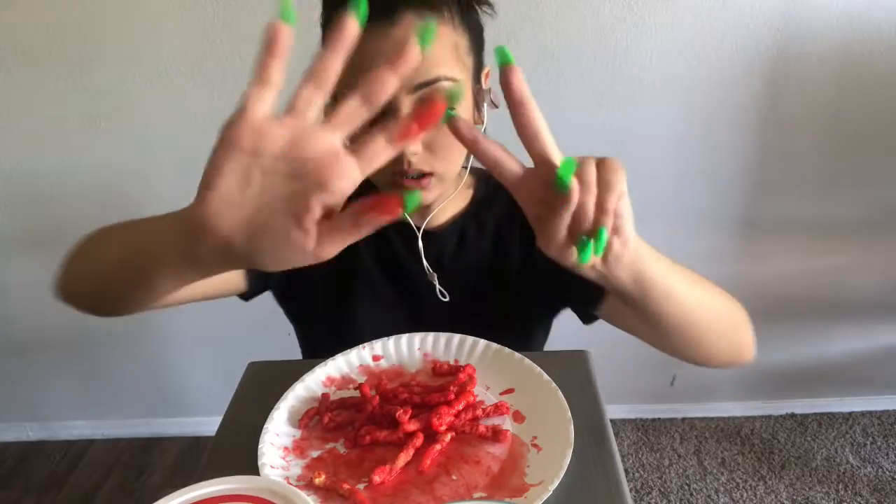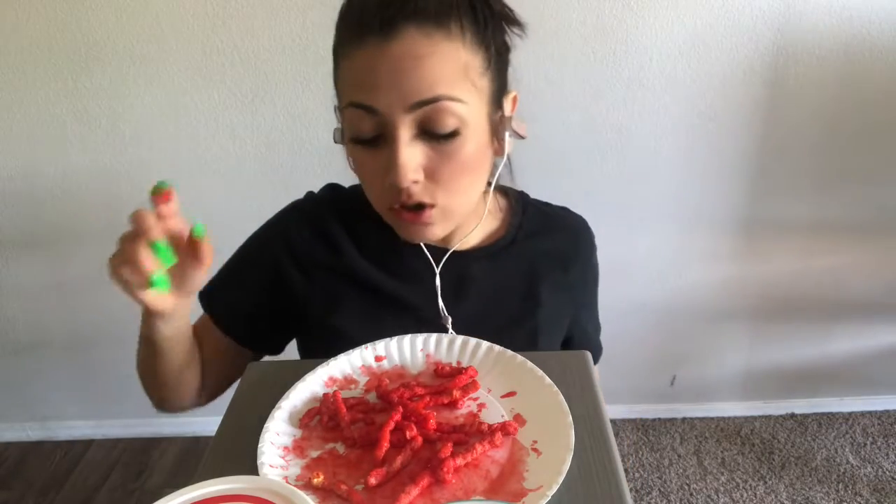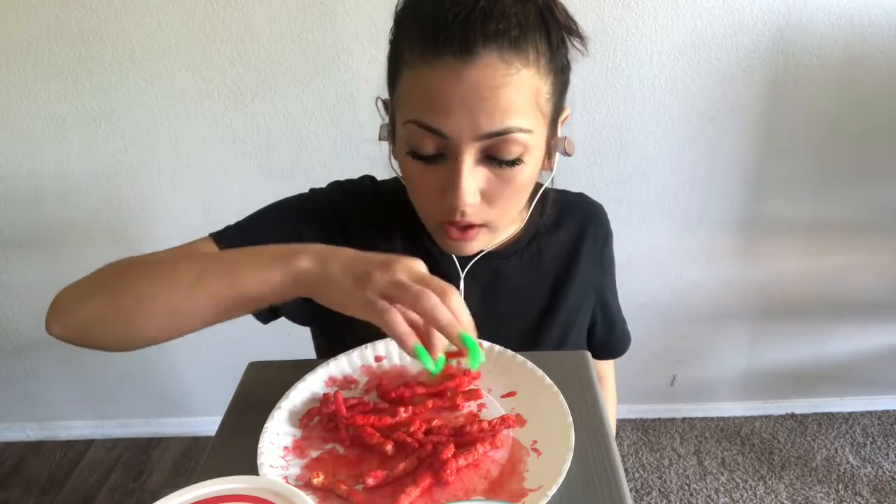Me and my fiance have been together for six years going on seven years. I love that guy. These are so good you guys. My mouth is on fire at this point. My fingers are going to be all red after.